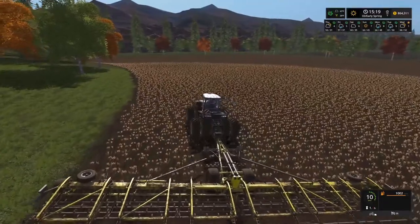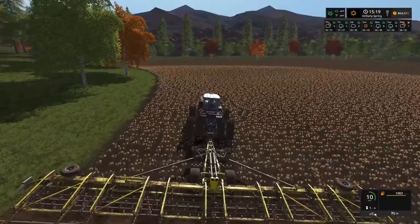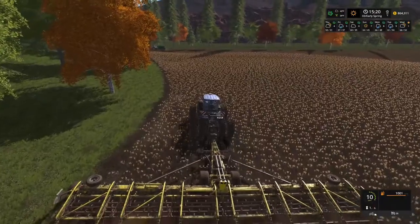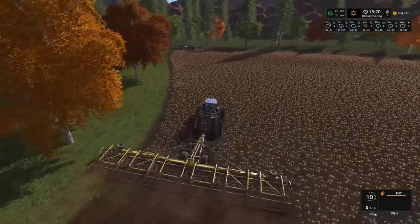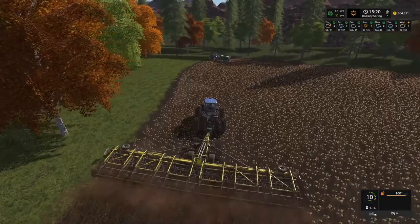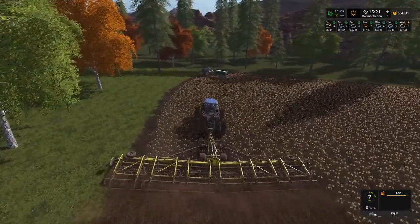I don't know how I feel about these trees that are fall color year-round. I guess it adds a little color to the map, but you would have liked to see them change with the seasons. But it's okay. We'll talk to Aubrey and see what the plan is and see how far I can get on this field.